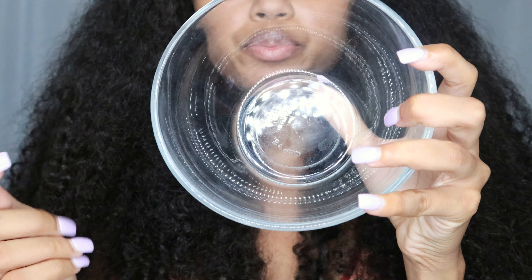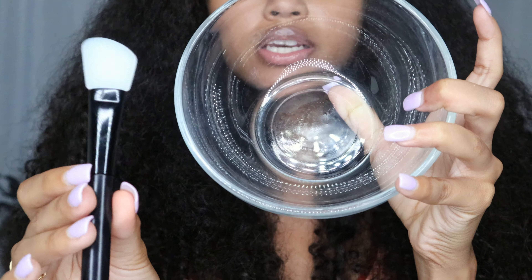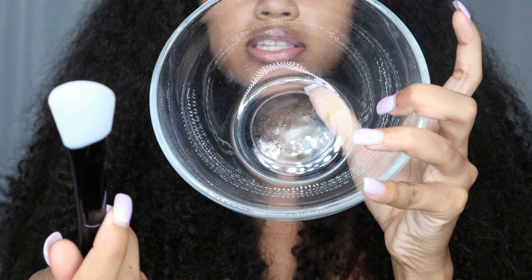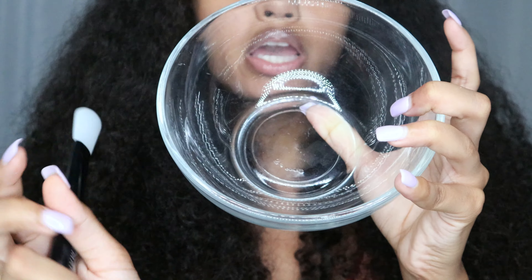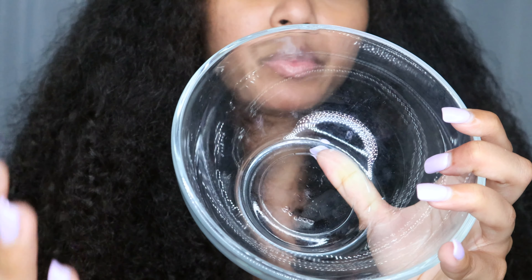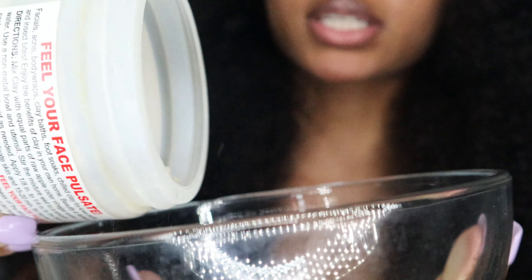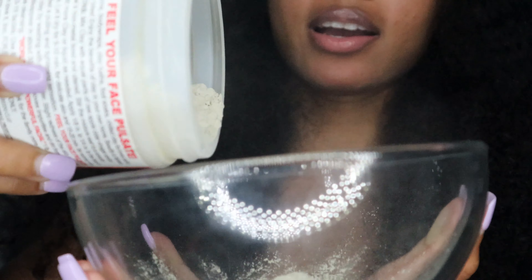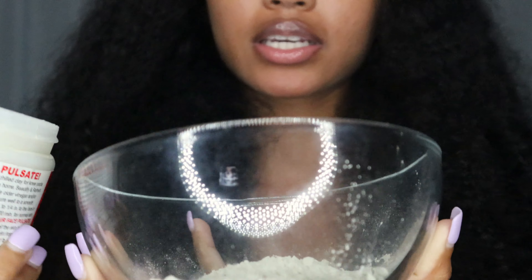I haven't done any clay masks in a minute. The second ingredient I will be using is the Bragg organic apple cider vinegar. You're also gonna need a container and something to stir and mix the clay with. I would recommend you guys not to use any metal spoon or knife — use something plastic so it doesn't interfere with the mixture.